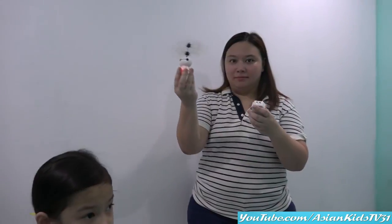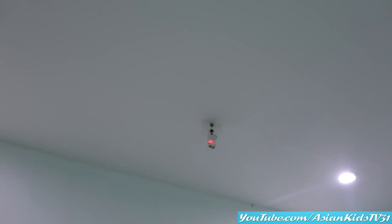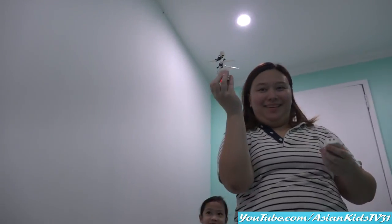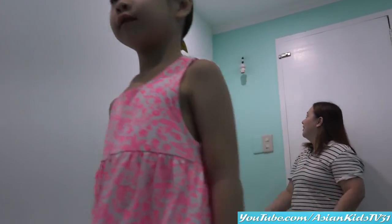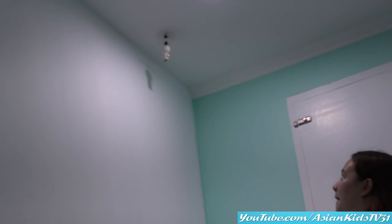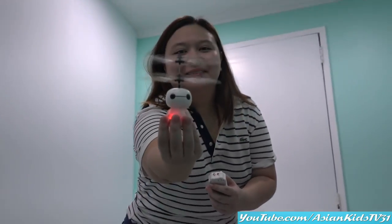Good gosh. Go. Nice. Up, up, up. Wow. Mommy Ivy's controlling it. See? Good catch! Nice! Nice toy, Mommy Ivy! How cool is that? That is so cool! Cute! Hey, Baymax! Wow, so there you have it, guys! Thank you for watching! Bye! Bye!